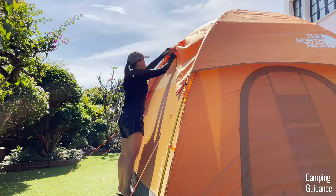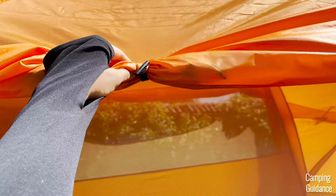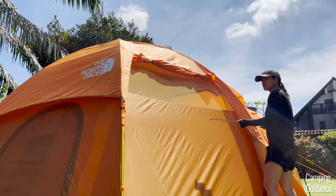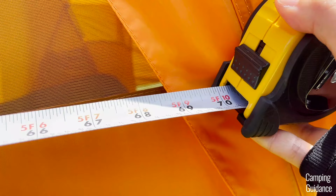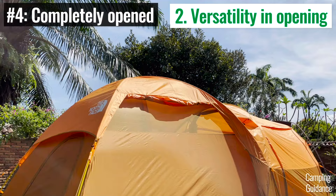To open the side windows, there's one zip and one velcro strip on each side, and to keep them open, there are two toggles at the top to tie the window fabric up. There's no zipper or velcro at the bottom, but there is a guy-out loop so you can guide the window out for ventilation. When open, each window measures about 69 inches in length and 16 inches in width. The zippers are SBS — completely snag-free and good quality.